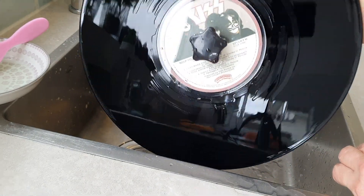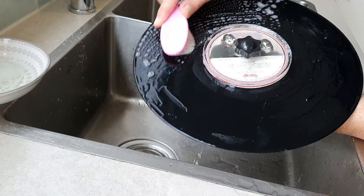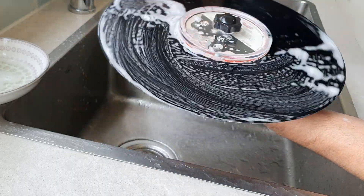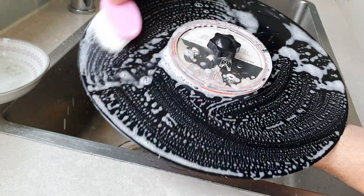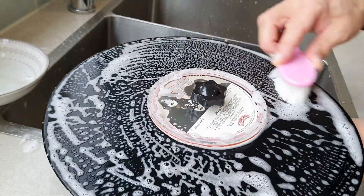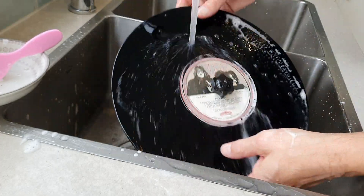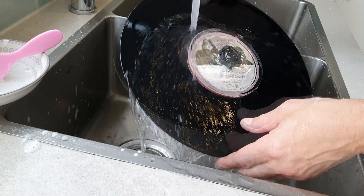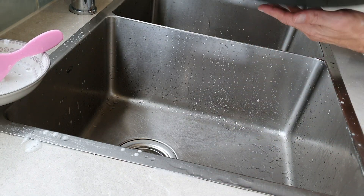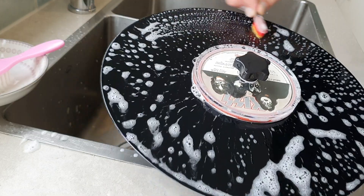The record looks 40 years younger already. My second secret weapon is a super fine bristled toothbrush. These bristles give a deep clean within the grooves, and you know it does because you find you follow the grooves as you wash.